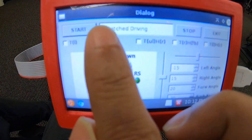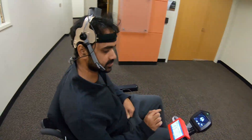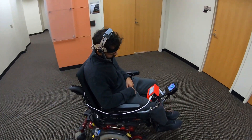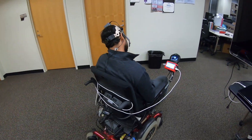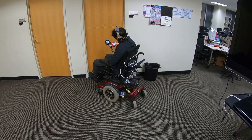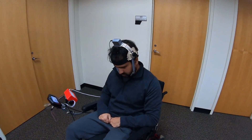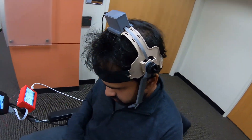The next mode of wheelchair driving is using only head movements. In this mode, the wheelchair can be moved forward or backward by tilting the head forward or backward. In order to turn left or right, the user has to rotate the head left or right. The minimum threshold movement for each direction can be configured using the user interface. Both forward-left or forward-right commands can be assigned by tilting the head forward with a left or right head rotation, and the wheelchair can be moved similarly by tilting the head backward.